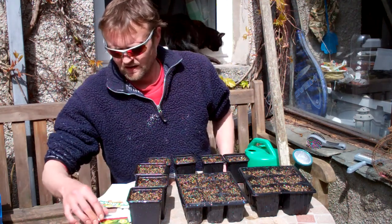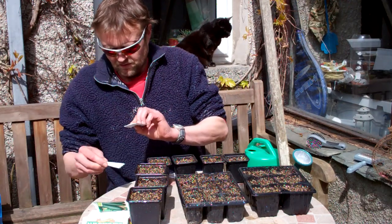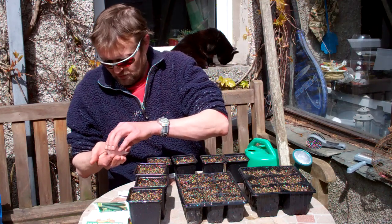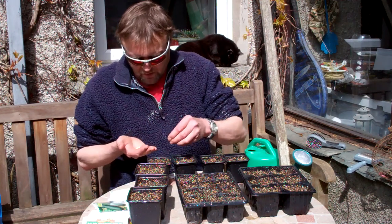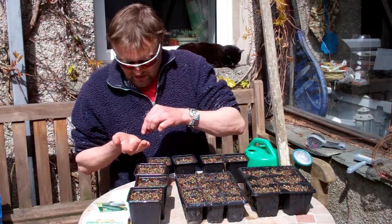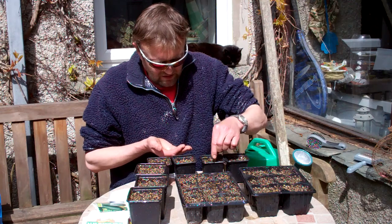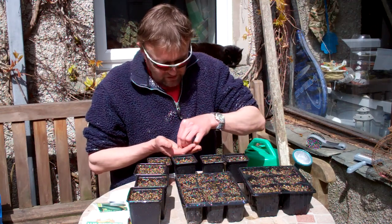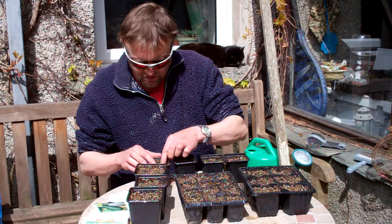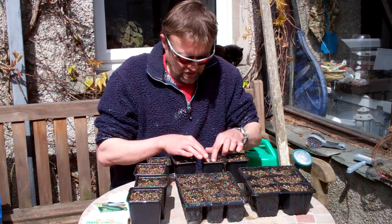It couldn't be easier. I'll just do my cucumbers first. Quite simply, because I've got loads of seeds in each pack, I'm just going to sow two seeds. I'm not going to bother riddling soil - I'm just going to push them slightly under the surface so they're on their edge rather than on the sides, as it seems to help germination. With all these they do benefit from a little bit of heat, so I'll stick them in the propagator.